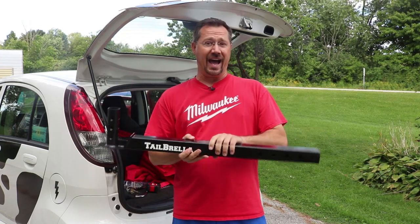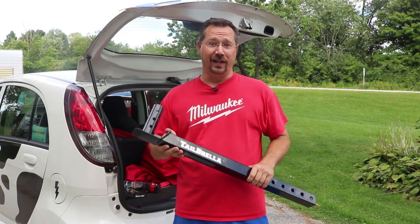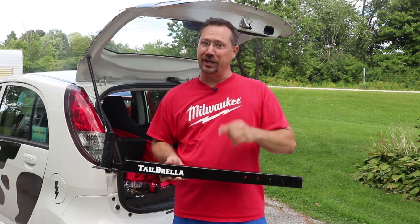Otherwise, you can order these online and at the right time of year you might be able to find one on clearance as well. I hope you like these videos — please like, comment, subscribe. Until next time, stay charged up.